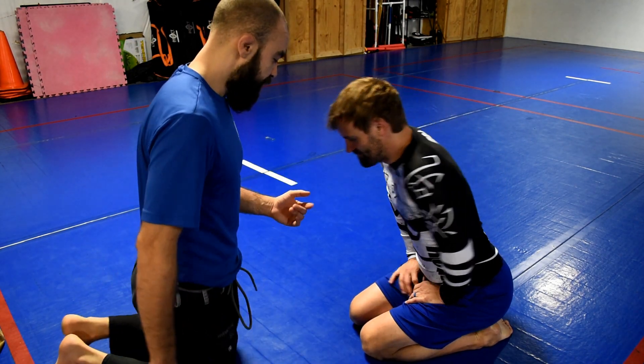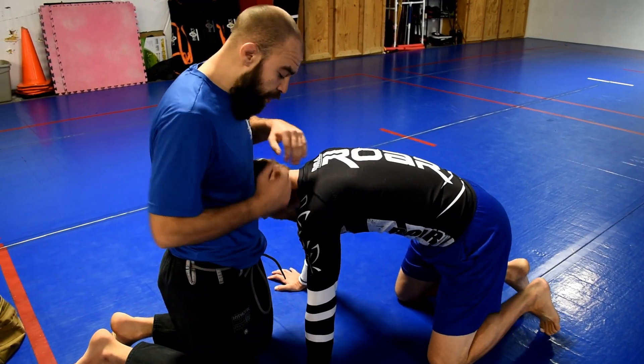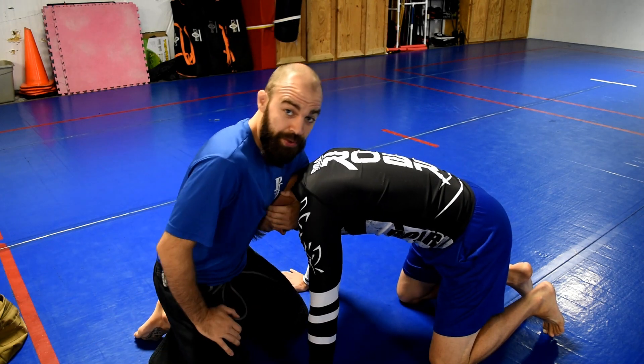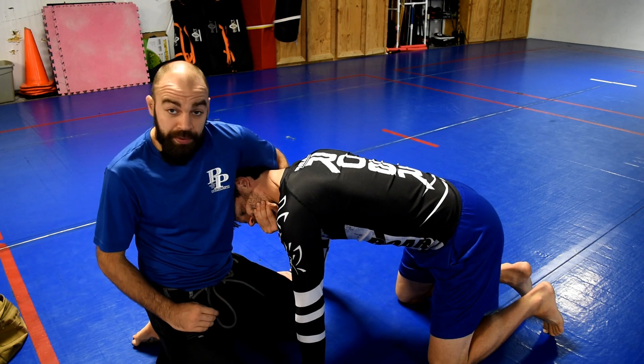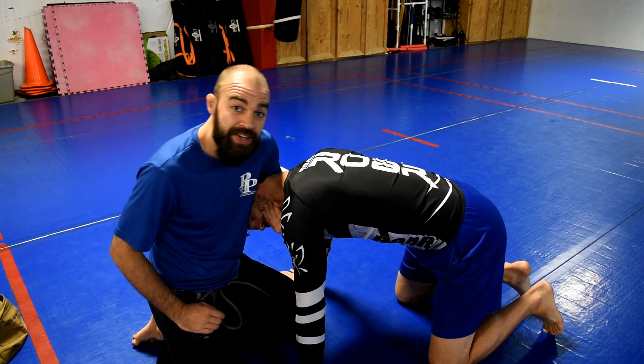Quick tip of the day, all about guillotine gripping — different options for gripping the guillotine. He's going to give me his neck. They're all going to be the same as far as my controlling arm: I'm controlling his head, I have his head in my armpit, and I like to grab a chin strap. So before I get any of my grips, I'm usually controlling him like this — head in the armpit, chin strap.